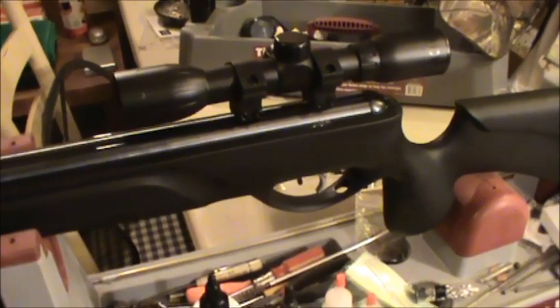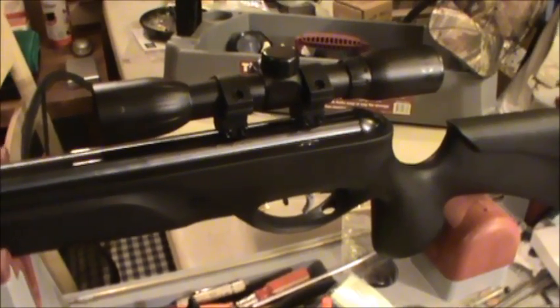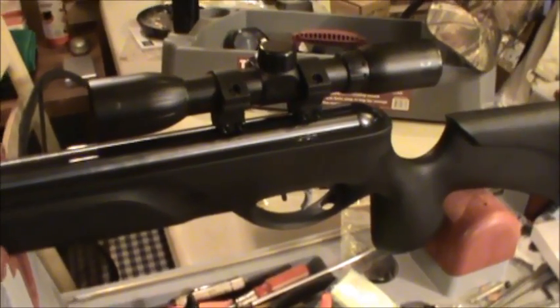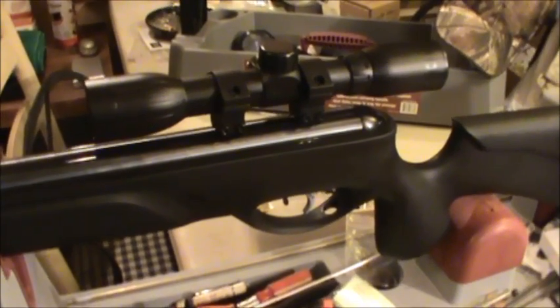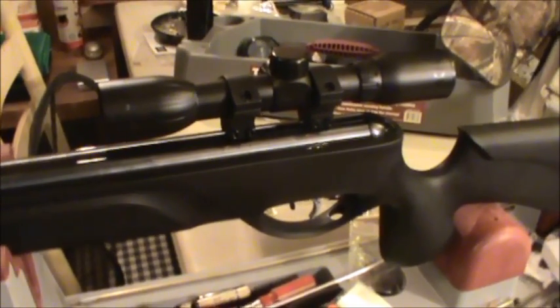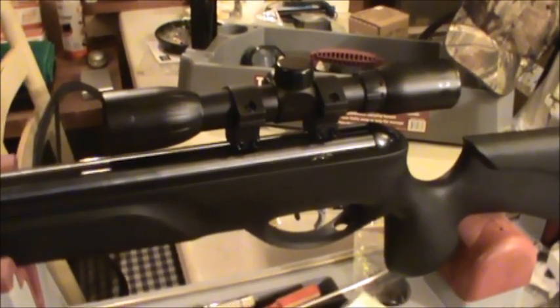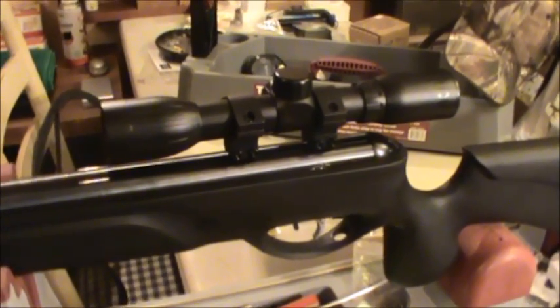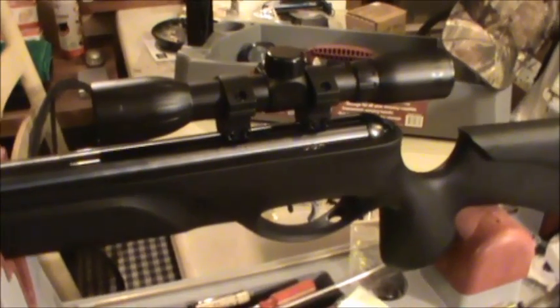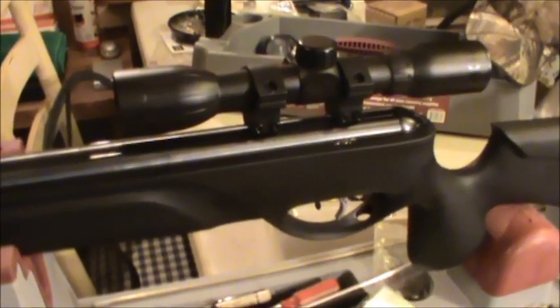Welcome back everyone. This was supposed to be a review on the Gamo Big Cat 1400, which uses the same trigger and power plant as the Gamo Varmint Hunter HP, the Shawn Michaels Edition, the Whisper Fusion Pro, and one other rifle, but we're having some technical difficulties.